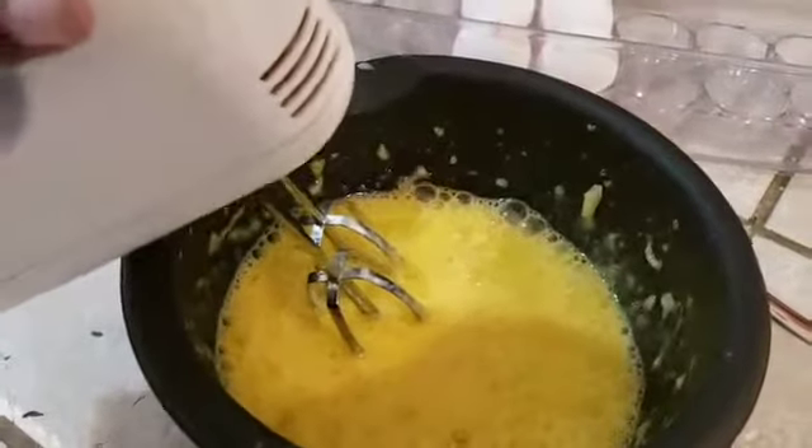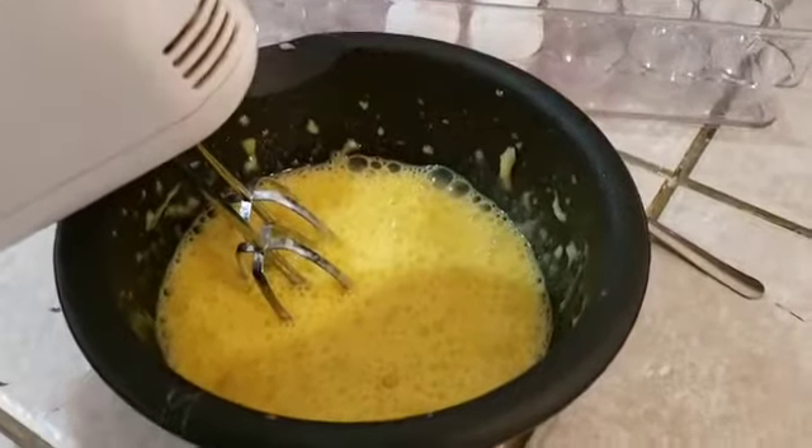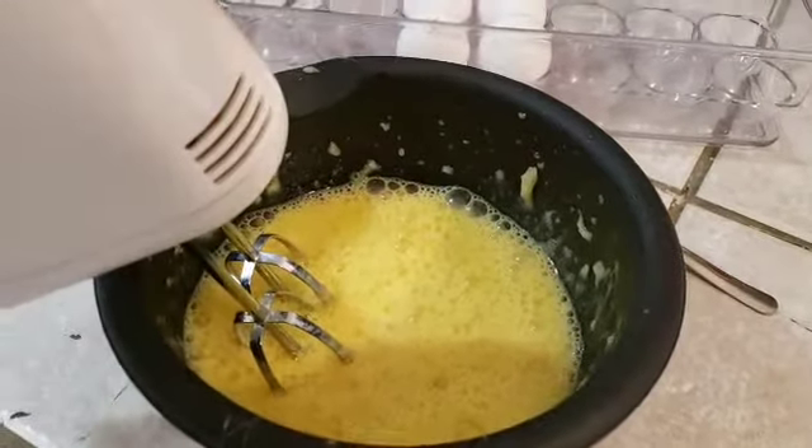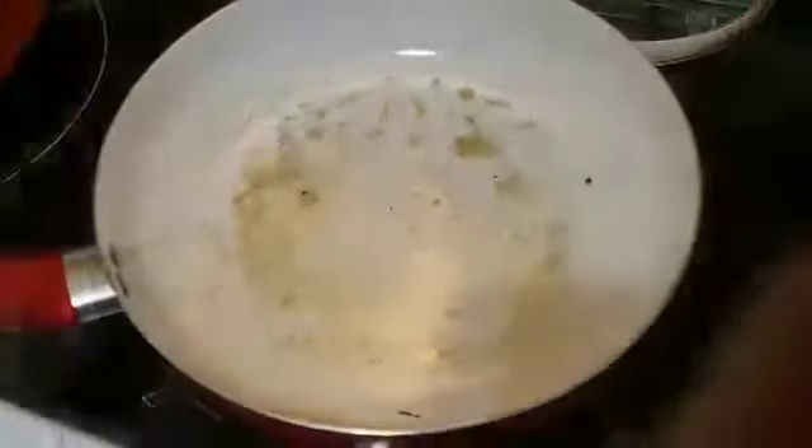I'm gonna finish mixing all of this up — it's kind of hard to do with one hand — and then we're gonna move on to the next stage.